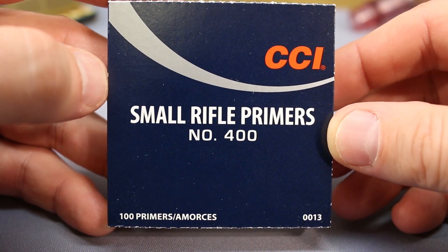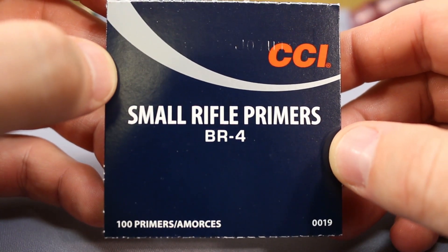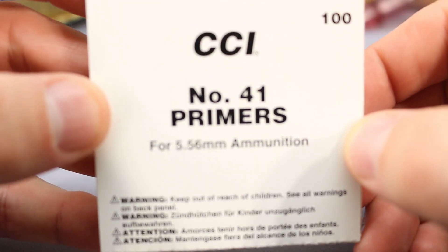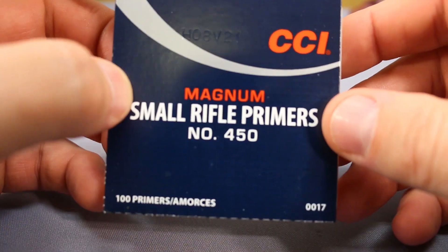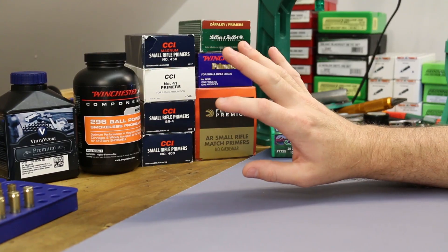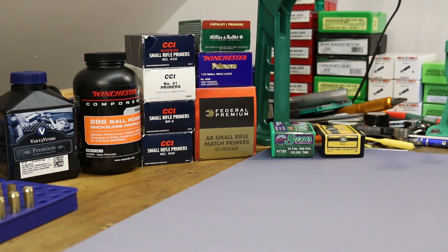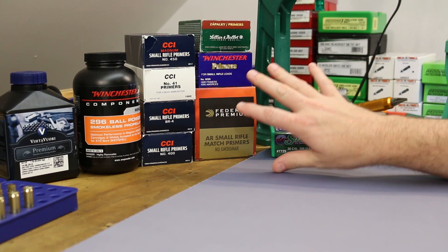The CCI options are: the CCI 400, their standard small rifle; the BR4, their benchrest small rifle primer; the CCI 41, primarily what we've shot in 300 Blackout — their 5.56 military-style primer; and the CCI 450, their magnum small rifle primer. The only one missing is the Remington 7.5 — I just couldn't get any in time. Seven primers is quite enough to be getting on with.